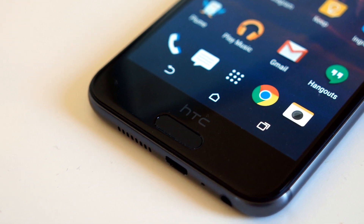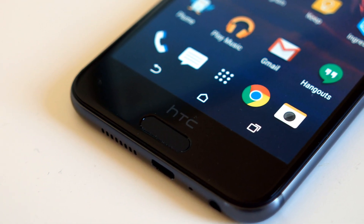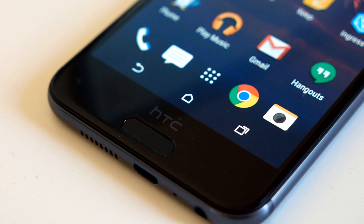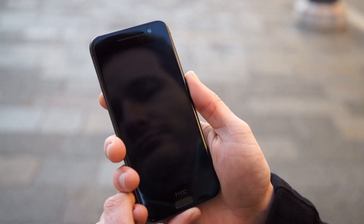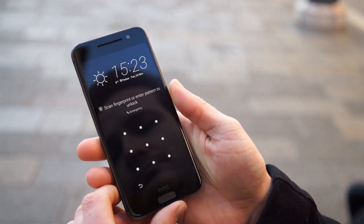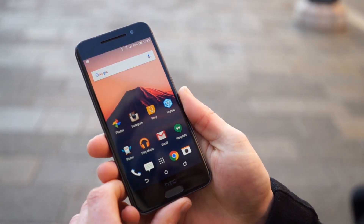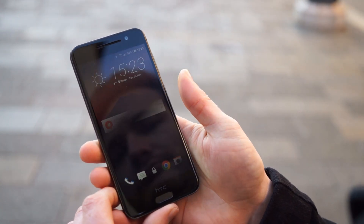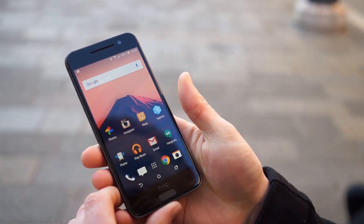Where BoomSound speakers would traditionally sit on other HTC phones, the HTC One A9 features a biometric fingerprint scanner located right below the display. The capacitive sensor allows you to easily unlock the phone simply by placing your finger on it, even when the phone's display is off. The A9's fingerprint sensor isn't the fastest, but is extremely accurate and features full integration with Android Pay.